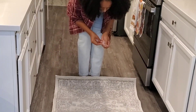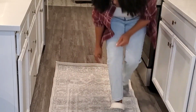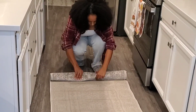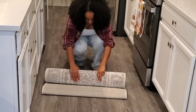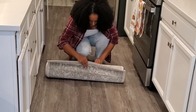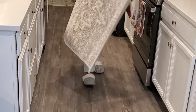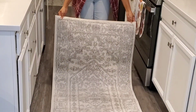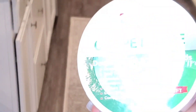Our kitchen runner is available on Amazon. We can fix it in place. We need to make a homemade solution — we don't need to make a complicated solution. I think that is a good thing to do.